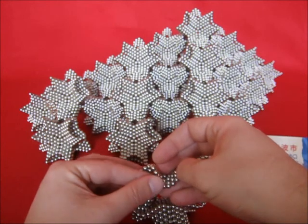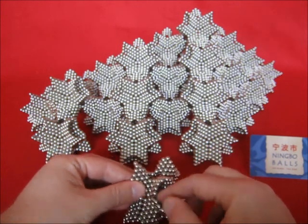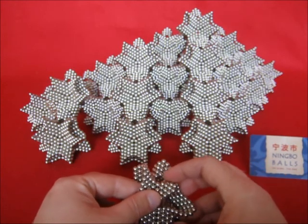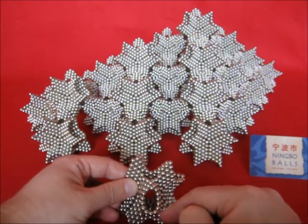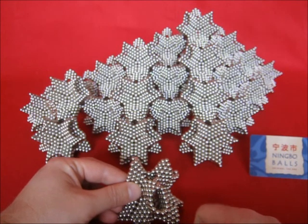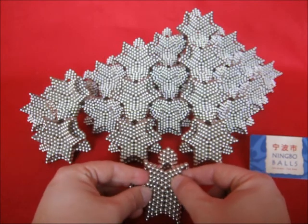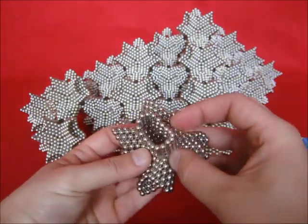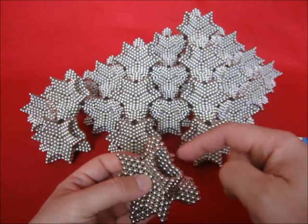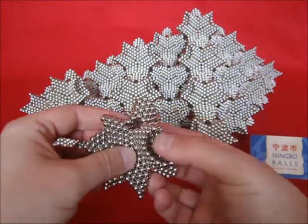And then you have to be careful not to make the wrong connection, because it is possible to do this, for example. No, this is right. But when you curve it a little further, then for example you get this connection — and this would be wrong, because you have two here and only one edge there. So this is not right. Go back and make sure that every big opening has two edges on both sides, on each side. Now this one is ready.